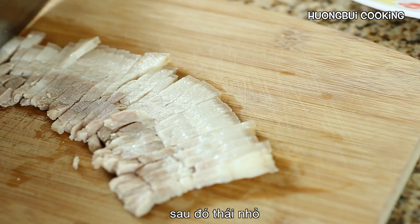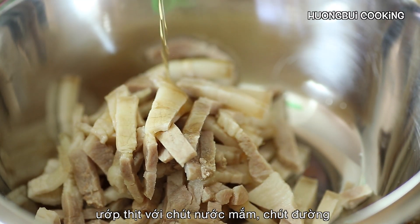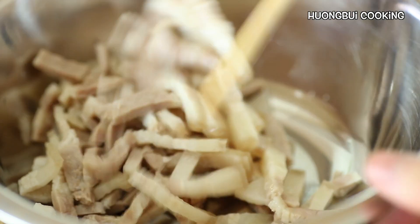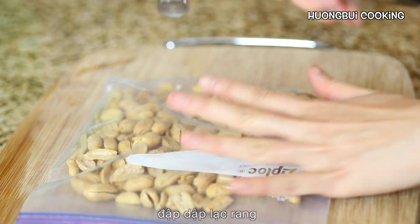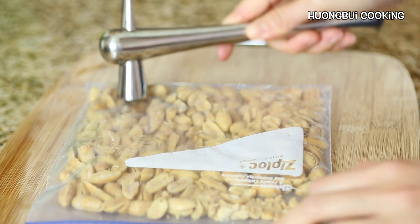Just slice them into strips and then marinate with a little bit of fish sauce and sugar. For many Vietnamese salad dishes, roasted peanut is a crucial ingredient — you just need to roughly mash them all.